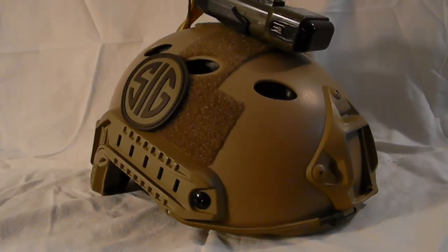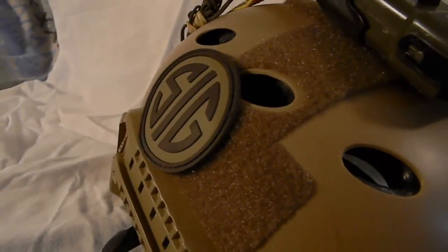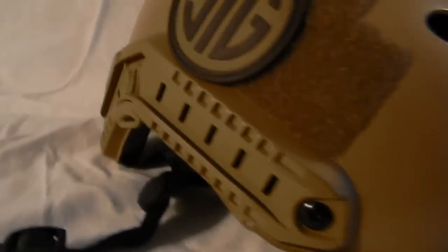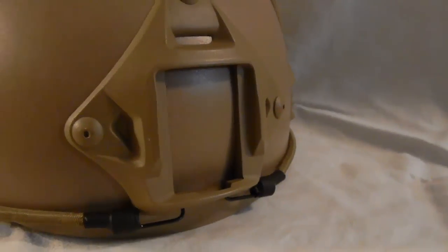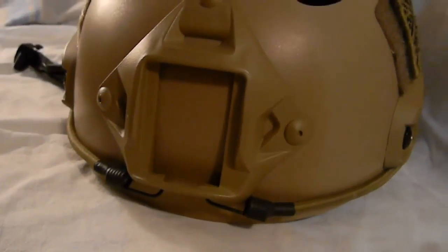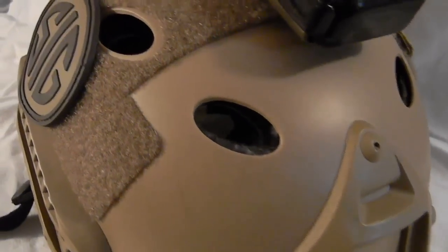As you can see, I have my real strobe sig patch and American flag patch on the velcro panels. The arc rails can hold cameras, flashlights, and other accessories you'd like. In the front you have your retention straps so you can put your NVG mount, GoPros, or other cameras on top.